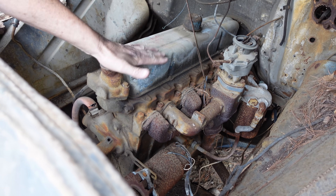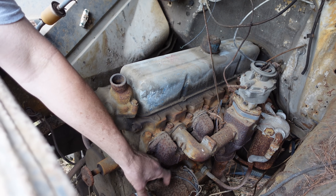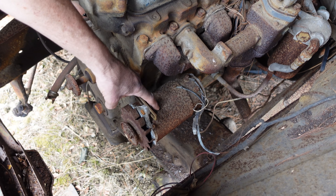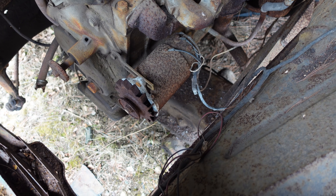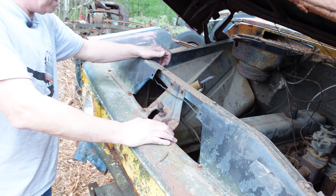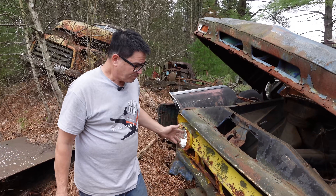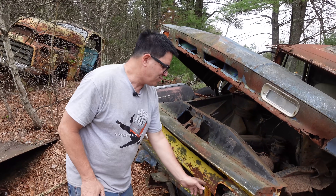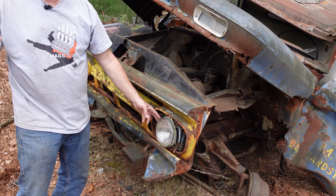In 1963, the 292 would replace this engine. And we see here a generator, which confirms this is a 1962 — in '63, the alternator would replace that. So this truck must have been pretty slow in its day with that 261-cubic-inch inline 6. This is a Chevrolet, and the fact that it has two headlights tells us it's a '62, '63, '64, '65, or '66.